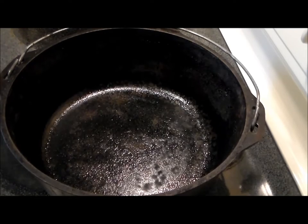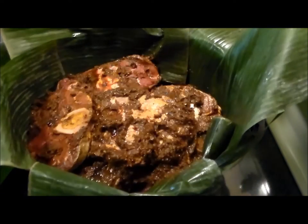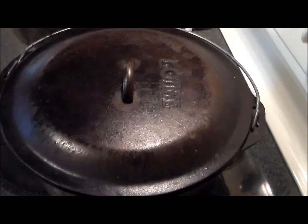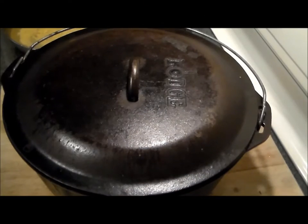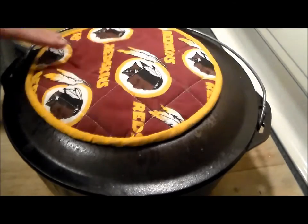Here we have the Dutch oven. Let's get this baby assembled. And there you have it — now it's going into a 300-degree preheated oven for five hours. After five hours at 300 degrees, let's go ahead and open this up and see what it looks like.